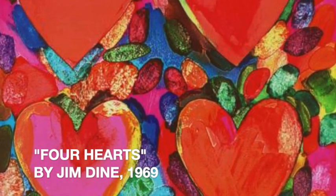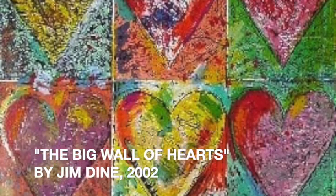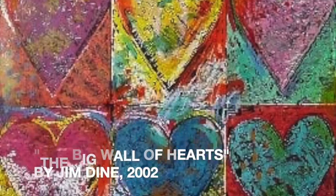The inspiration for today's art lesson is American pop artist Jim Dine, known best for his sculptures and paintings of hearts.